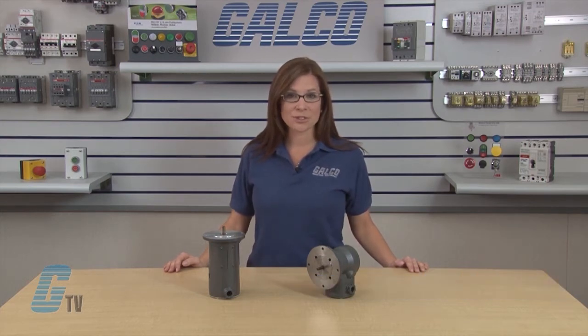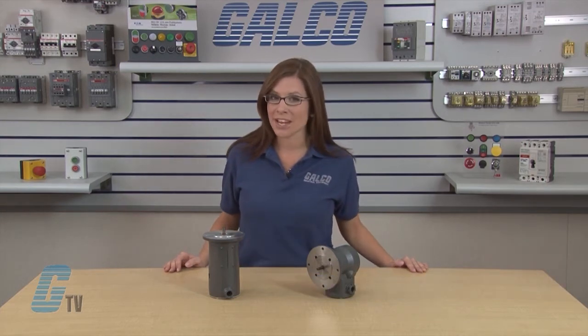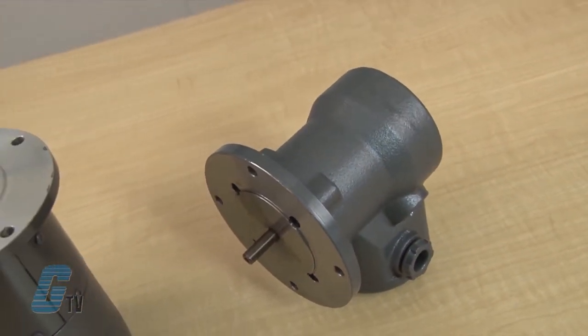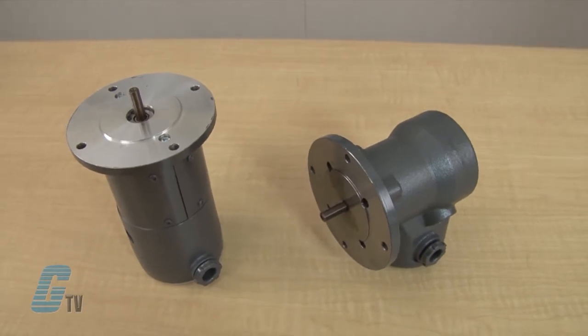Welcome to G-TV! Today we'll be taking a look at Baldor Electric's Tac Generator Series of Tachometers. The tachometer is an instrument which accurately measures the rotation speed of a motor.